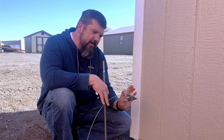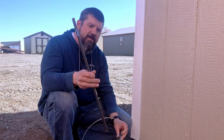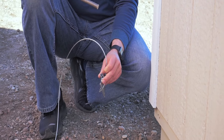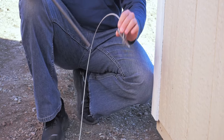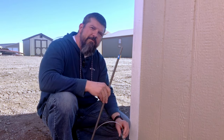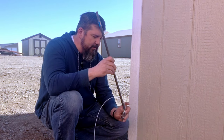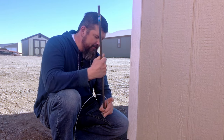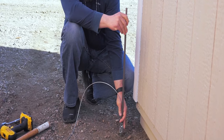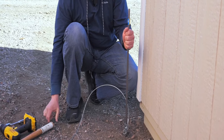The first thing we want to do is put the arrowhead into the ground. In your kit you'll be provided the arrowhead with the tether as well as a rod, and you'll have to use this on all four corners to get each of the arrowheads in. You want to get as close as you can to the building, place that arrowhead in there, and just hammer it right on in.